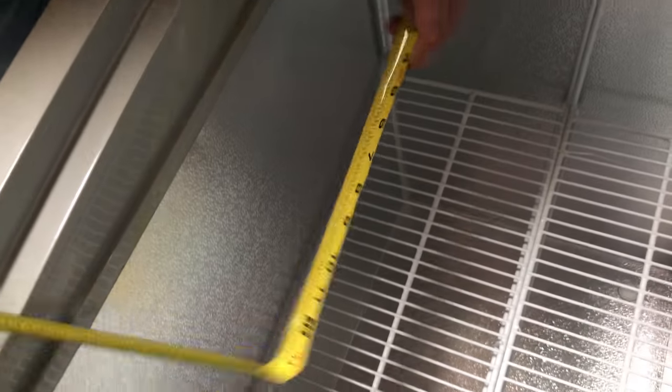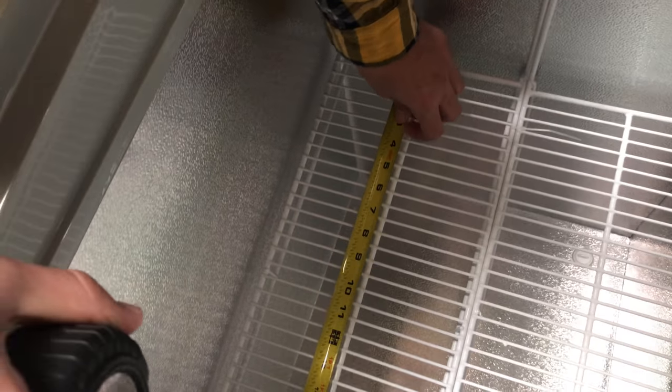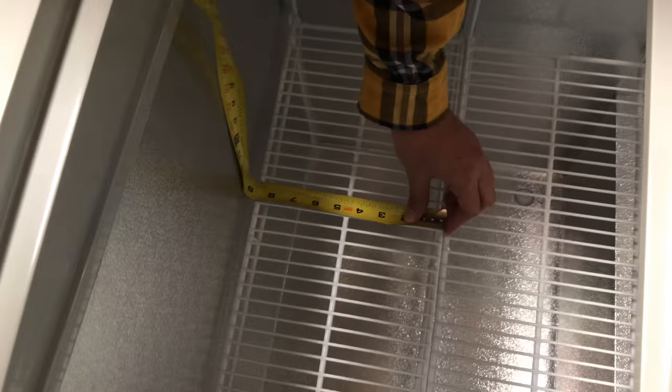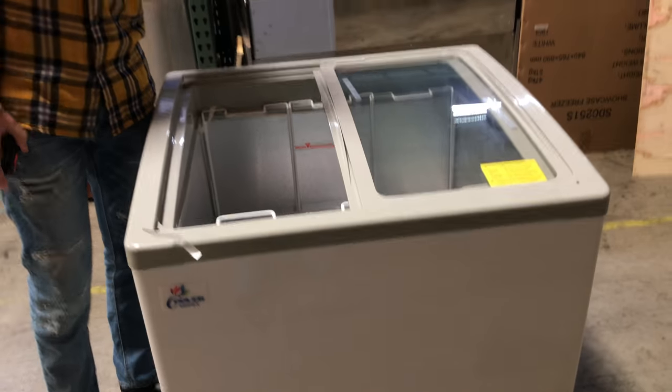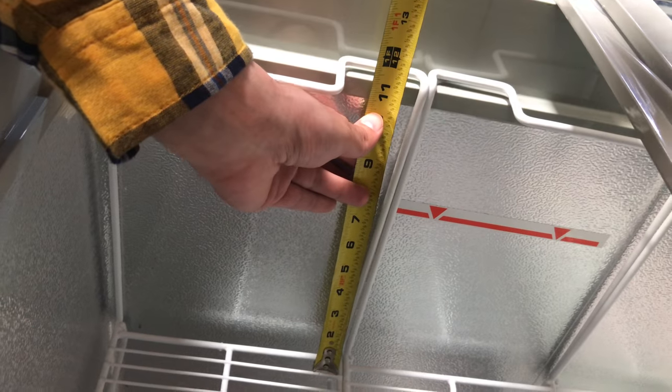Now, for the basket dimensions — top to bottom, you're looking at about 21 inches for each basket. Length wise, left to right, it's going to be about eight and a half inches. That's the size for each of the baskets. The unit will come with three of them. The height for each basket, you're looking at about 12 inches — about a foot.